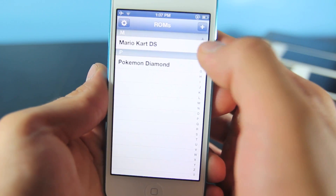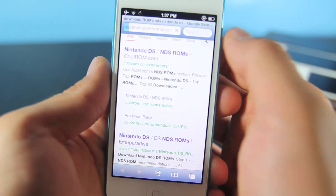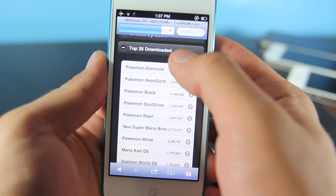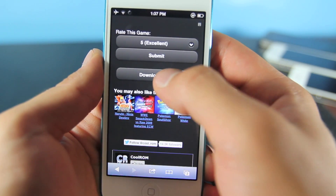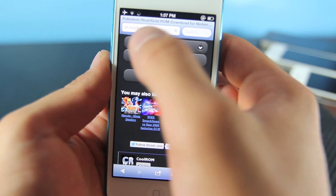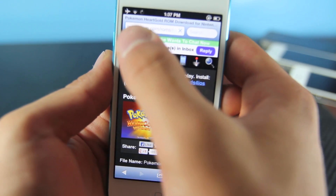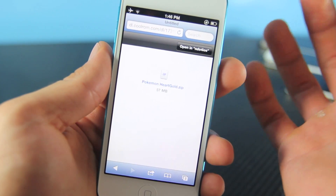Open it up and click on the plus icon right there. It will take you to the CoolROM website where you can download ROMs, which you should own in physical format to make this legal. I'm gonna go ahead and select Pokemon Heart Gold. You'll want to scroll down to where it says download now, select it, and this will be your progress bar right here. You'll notice it will start to fill up depending on how big the ROM is.